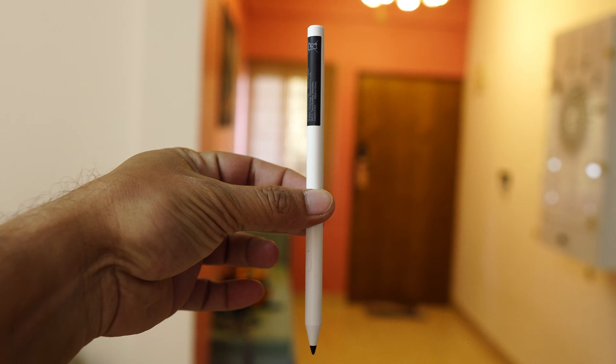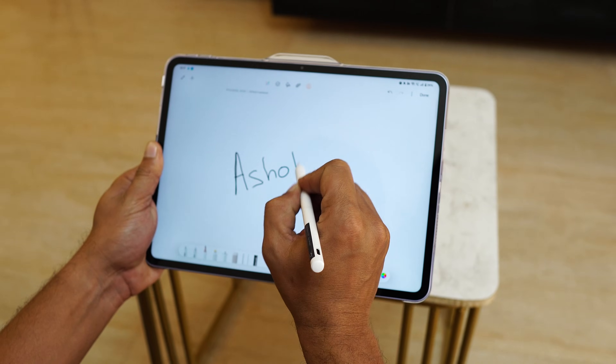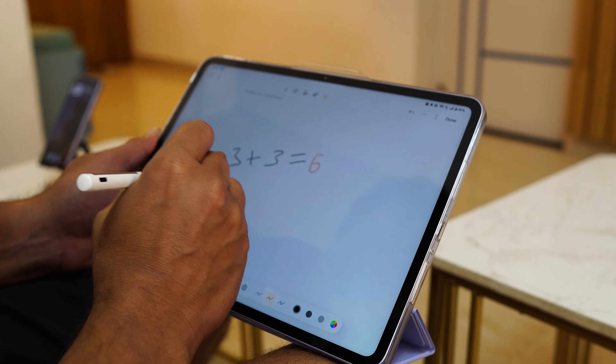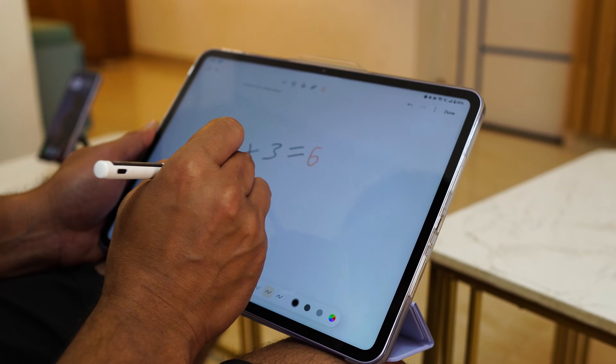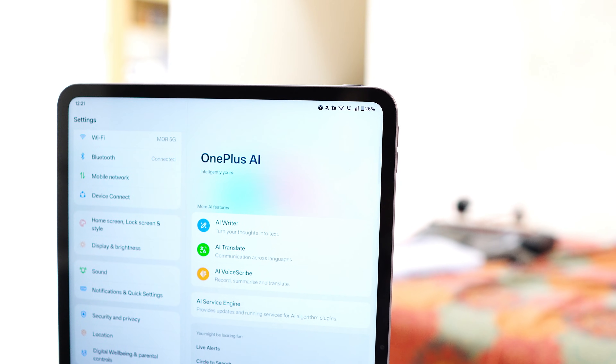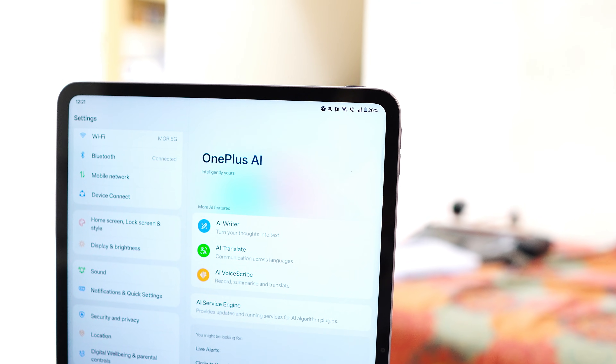OnePlus has also brought a stylus called the OnePlus Pad Go 2 Stylo, sold separately. It supports advanced handwriting calculator functions including powers, logarithms, and trigonometry, which can be really helpful for calculations. AI features include AI Writer — though it's currently not working due to some ongoing issues that will be fixed in upcoming updates — as well as AI Recorder and AI Editor.